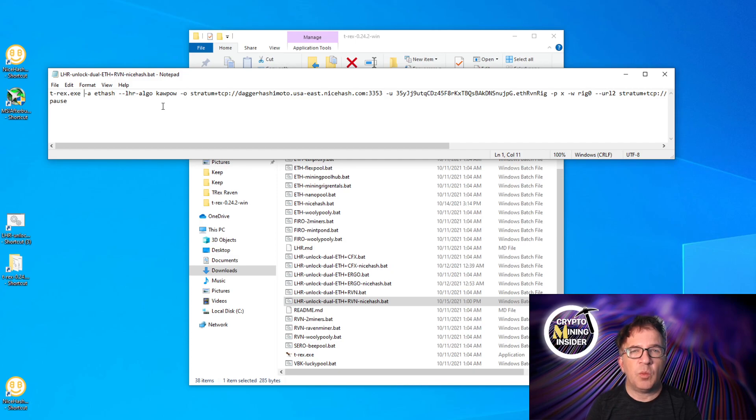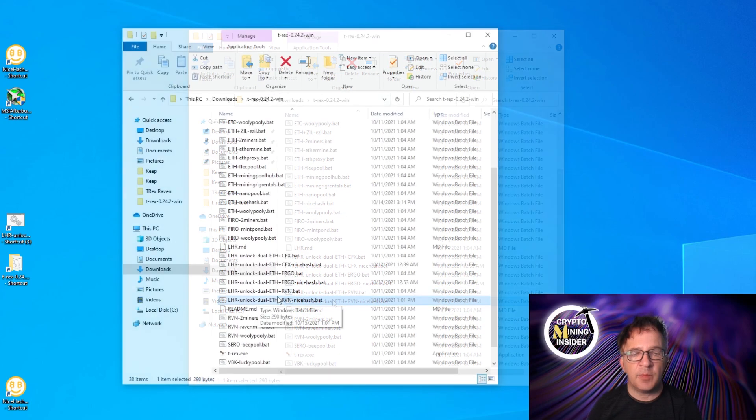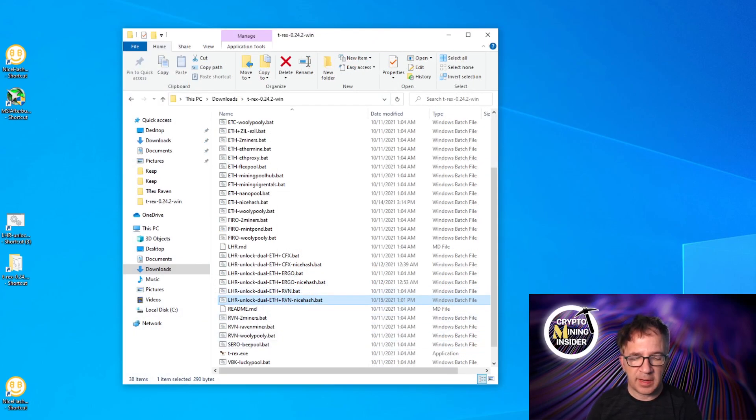There's one final parameter to add: since I have two graphics cards — device zero is the RTX 3070 (full hash rate) and device one is the 3080 Ti (LHR) — I only want to run dual mining on the 3080 Ti. After 'T-Rex.exe', I'll specify '-d 1' to tell T-Rex to only include device number one. You can specify multiple devices with commas. With that done, we're all set — close the file.